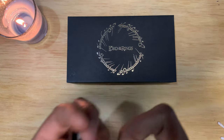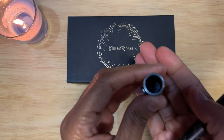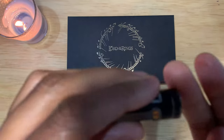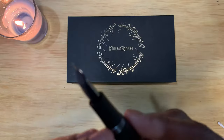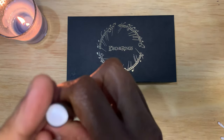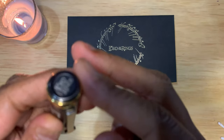Inside the cap, not much inside the cap there. Nice ruthenium trim on the clip, as well as the section, and the back finial, and also the top finial — nice ruthenium trim.